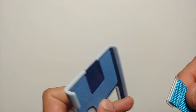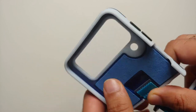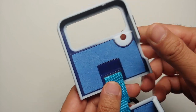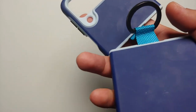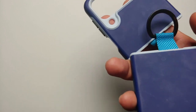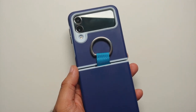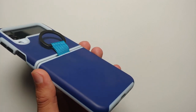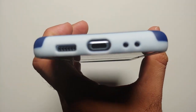The other thing you are going to notice is that the cutout does not line up properly. Let me go ahead and install this case on the Samsung Galaxy Z Flip 4. Here it is installed — it does look pretty good, pretty cool with the dual tone finish.